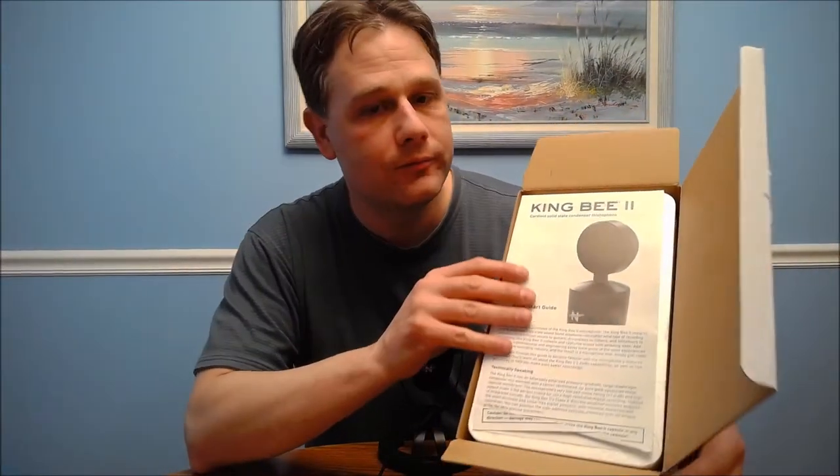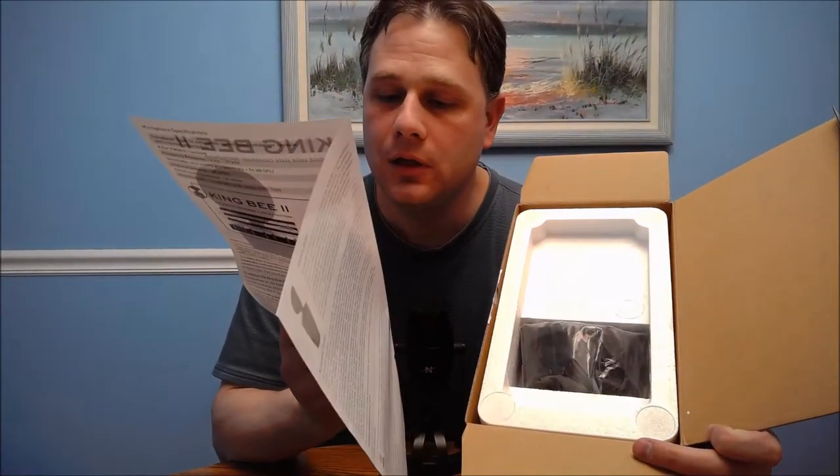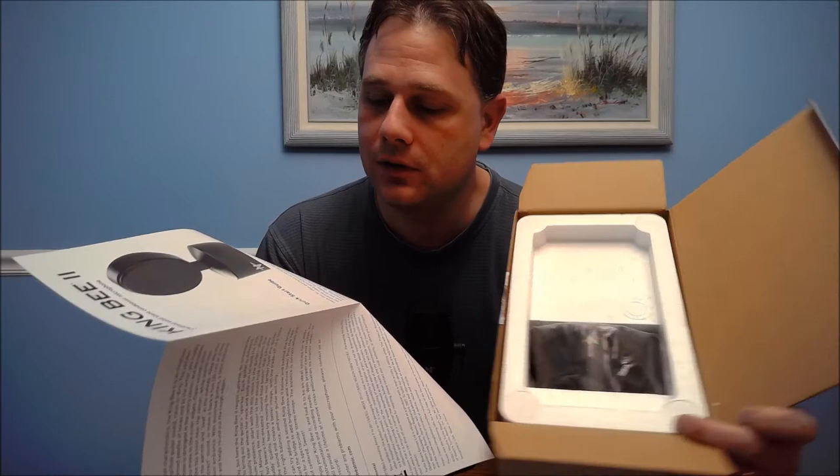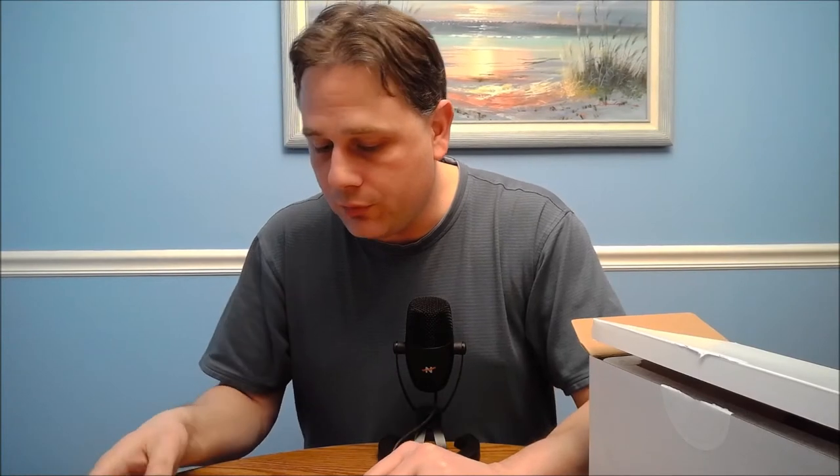King B2 quick start guide. It says: thank you for your purchase of the King B2 microphone. It imparts the clearest, most accurate sound found anywhere, no matter what type of recording hive you inhabit. Very low noise — less than seven decibels — which is really great. High output makes it the perfect choice for digital recording. Here's some really important information on the inside — I really like how they do this.